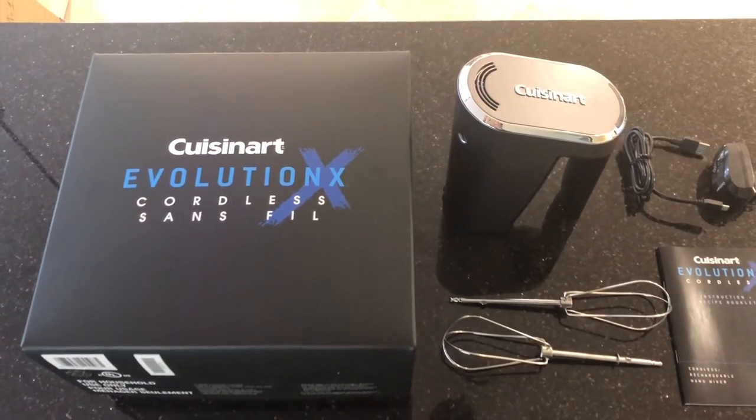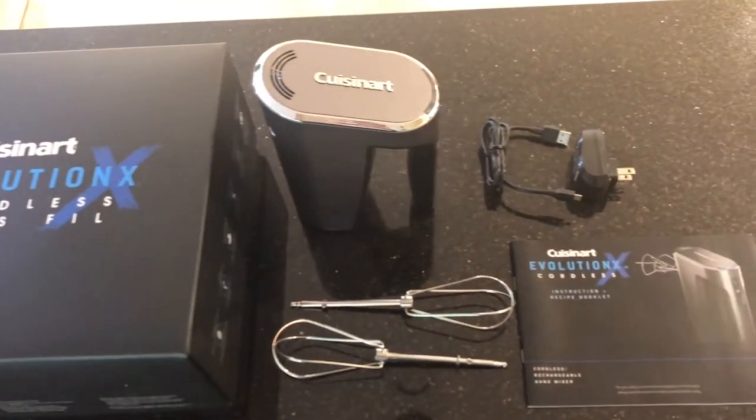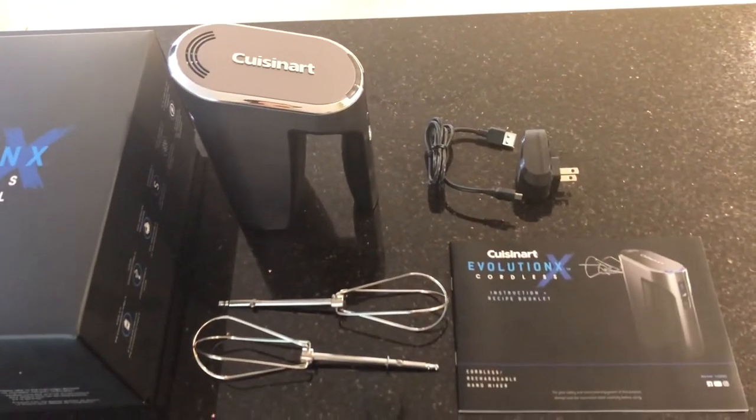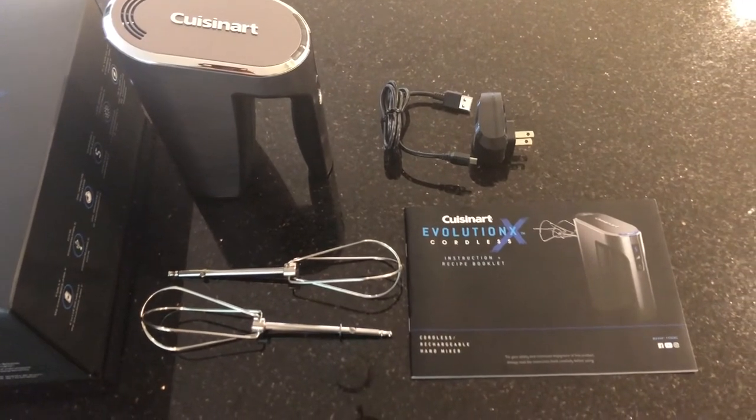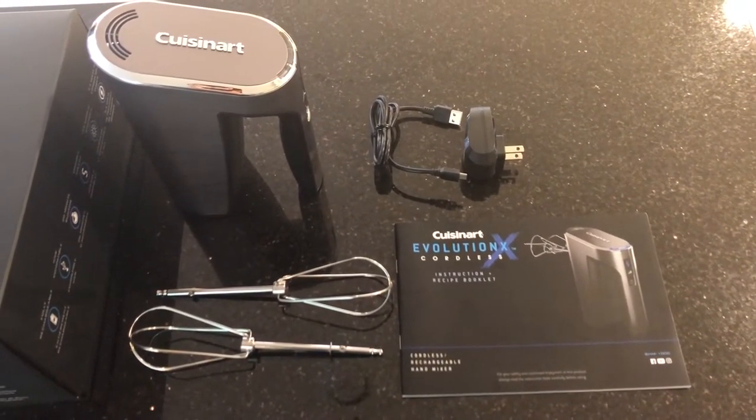Inside the box of the Cuisinart cordless hand mixer you will find the hand mixer itself, as well as the whisk attachments, an instruction and recipe booklet, and the USB charger and adapter.